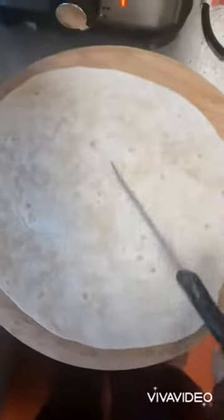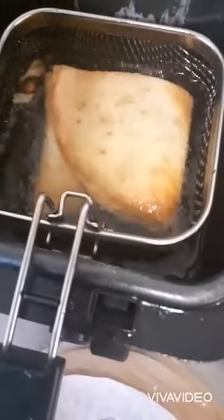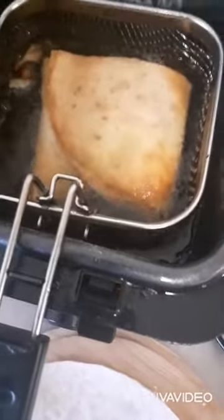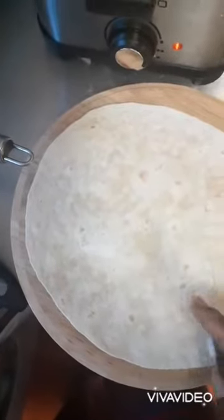Good evening guys, today I will be doing something with the wraps, just to show you that you can do something else with your wrap. Look at that — that is wrap. All you need to do is fill it up and fry. So what I'm using is tortillas, they call it.